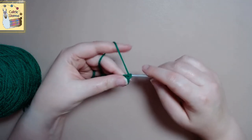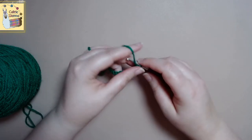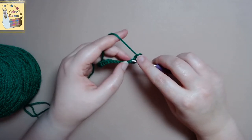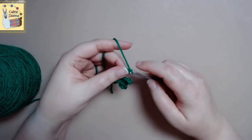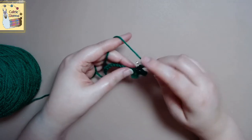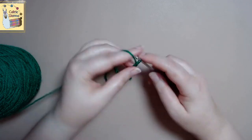And then we will chain five. And we will single crochet in the next stitch. We will repeat this until we have six loops total. So chain five, single crochet into the next stitch — you just want to repeat that.